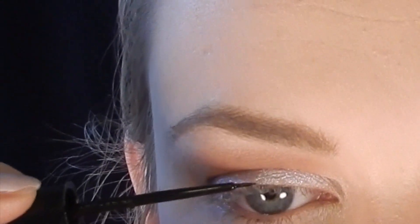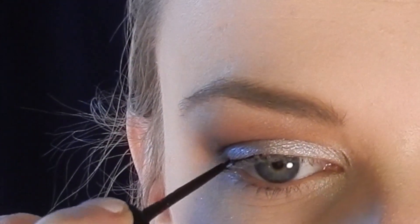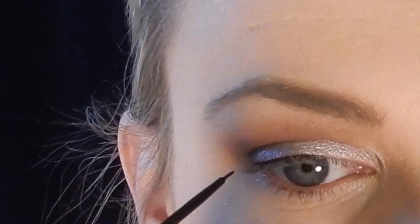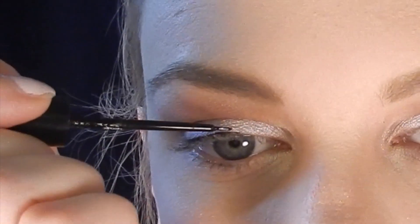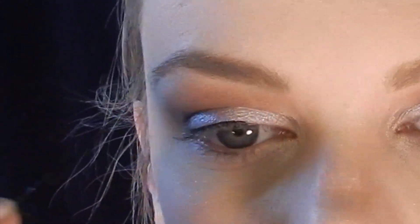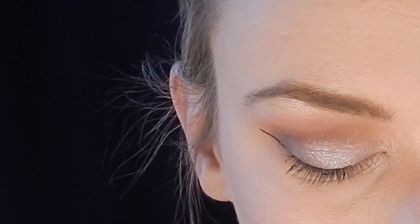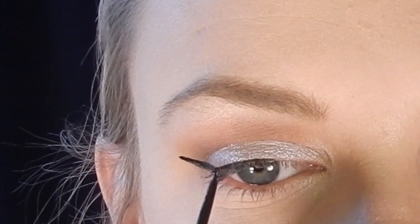It wouldn't be New Year's Eve without a fierce wing, so for eyeliner I'm using the Maybelline Ultraliner Waterproof. I start by lining just above my lash line about three quarters of the way towards the inner corner, draw a line out from the side and connect it to my lash line, then draw a tiny triangle and fill it in.